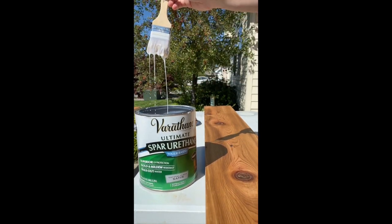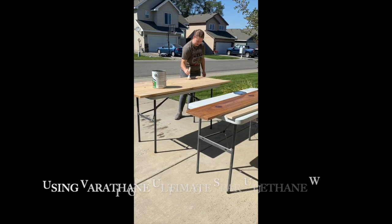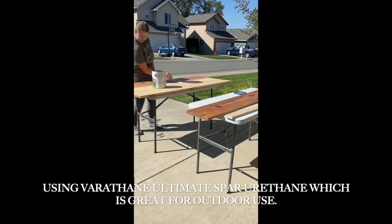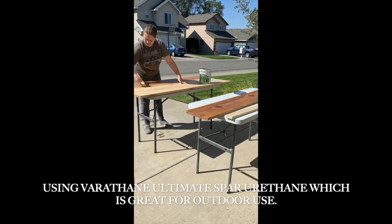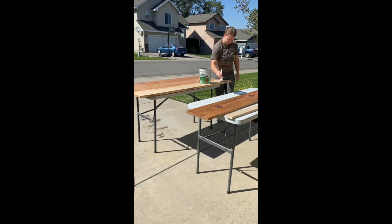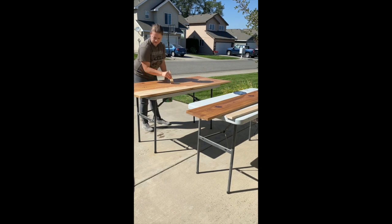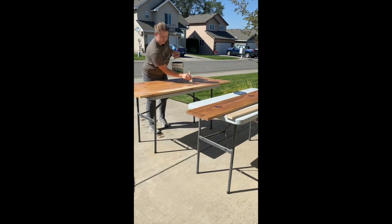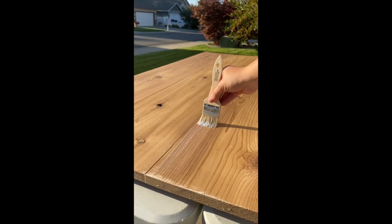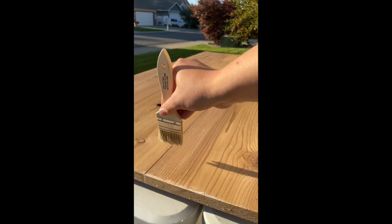A lot of people ask me what to use to seal outdoor signs, and this is the only product that I've liked so far. It's Varathane Ultimate Spar Urethane — it's a water-based product. You're supposed to use at least three coats. I did a little bit more on this one because I knew it was going to be out in the elements for a long time. You basically just put a layer on, let it dry a few hours, put another layer on until you're happy with the coverage.